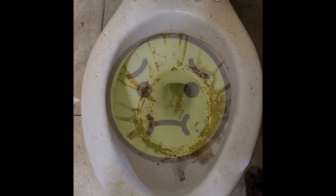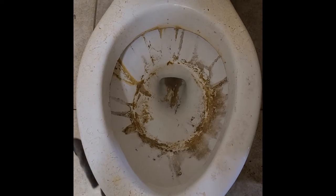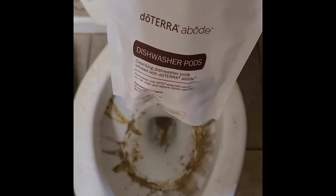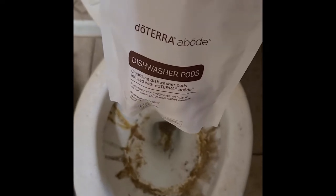I left my toilet purposely dirty for several weeks — this is the big guys bathroom. I did this on purpose because I wanted to test out the new abode dishwasher pods, because I've heard that they are excellent as a toilet bowl cleaner. So let's see how this works.